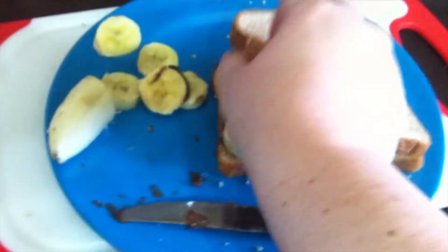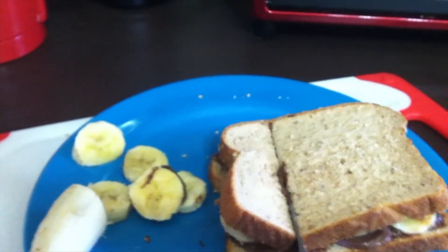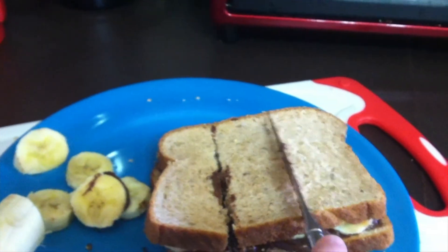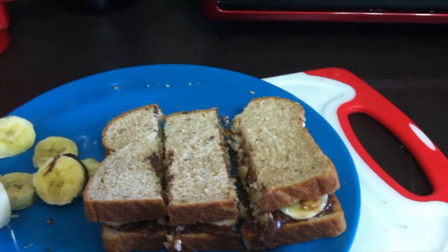Then place the two pieces of bread together forming a sandwich. You can cut the sandwich into slices to make it easier to eat, just to your liking. Now you have it — a peanut butter and Nutella sandwich made just for you.